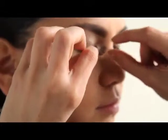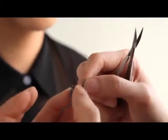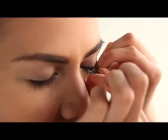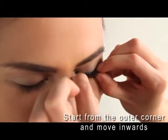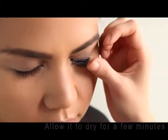We measure the false lashes against the actual length of her lash line, then cut them to fit her exactly. Now we're going to put the glue on the spine of the lashes. Let's stick it on — I like to start from the outer corner, just making sure it goes right on top of the lashes, then work my way in. Give it a minute or so to dry.